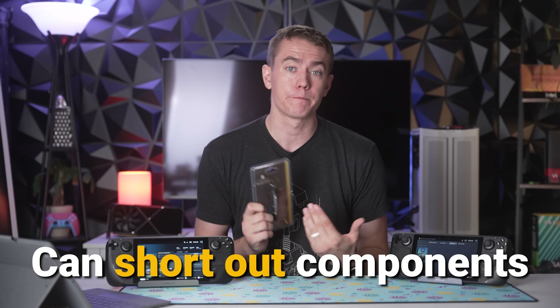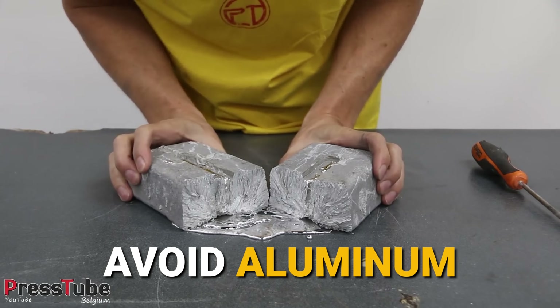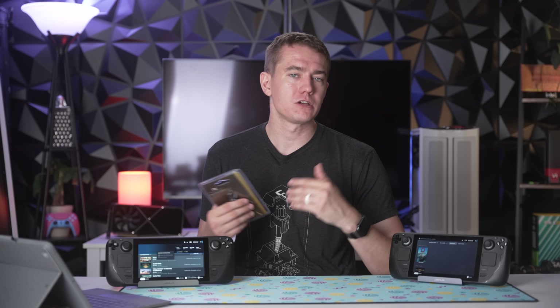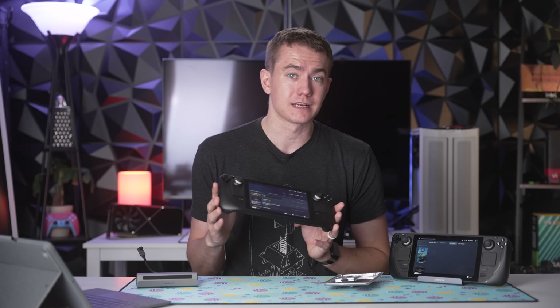A couple of warnings: as mentioned, liquid metal can short out components. Because the gallium is highly reactive with everything, it can short out your PC, so again, do this at your own risk. Number two — if you use it with aluminum, it'll actually eat and dissolve the aluminum. It does also react with copper, but less so. Eventually you'll have to replace it because it'll fuse with the copper, but it's not as dangerous as using it with aluminum. Thankfully, Valve chose to go with a copper heat sink on the Steam Deck, which will make my job easier.